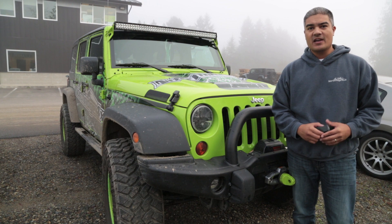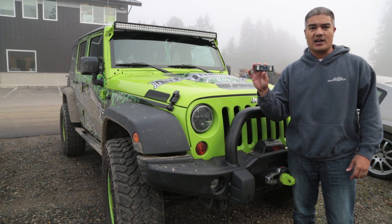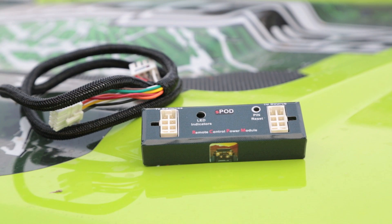Hey everybody, Mala at Northridge here, and today we're going to show you a quick preview of a new product, the S-Pod Remote Control Power Module. The RCPM is a new offering from S-Pod that allows customers to control their S-Pod via an app on their phone. This is a real cool feature, and we're really excited to be testing this unit out.